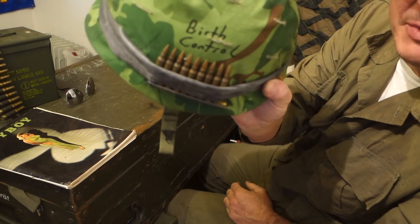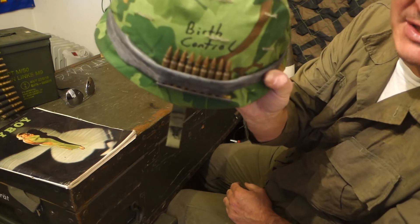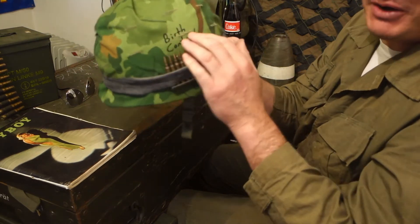The US troops in Vietnam were incredibly sarcastic — as sarcastic as you can only really be in war. And accordingly, the phrases written on their helmets reflected that.